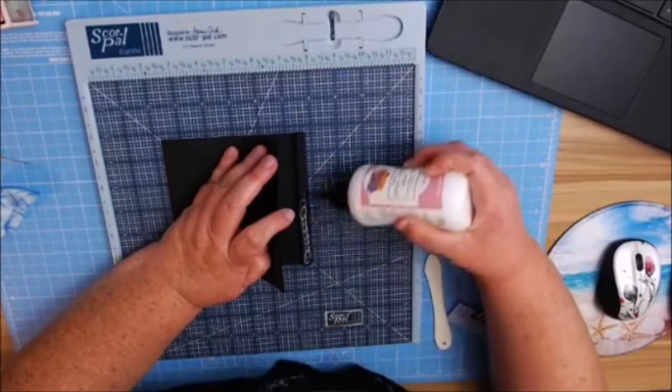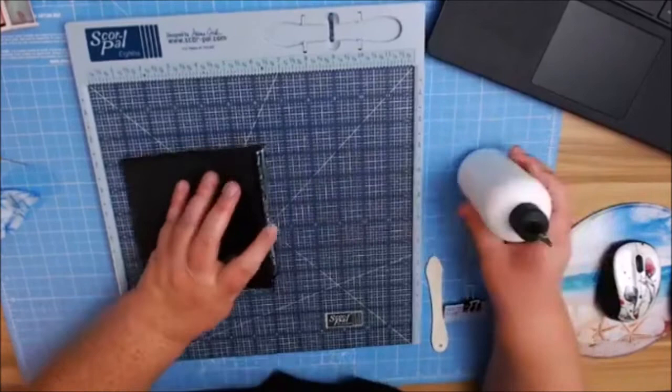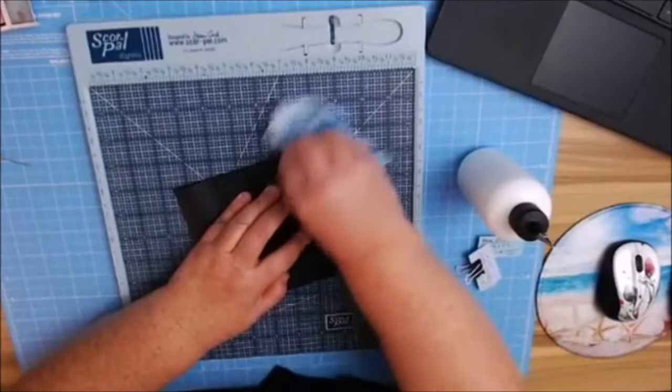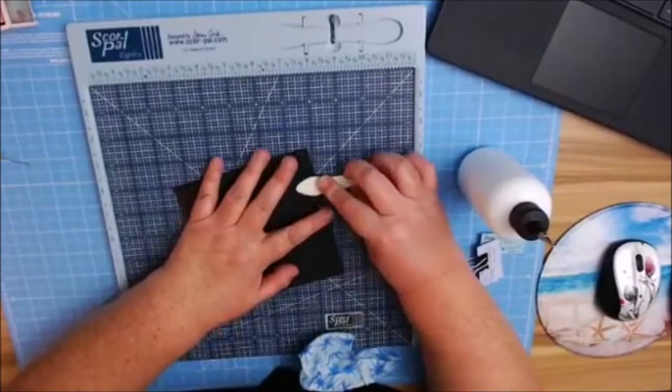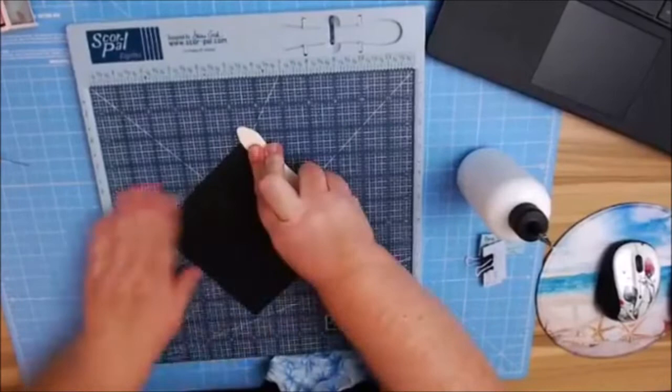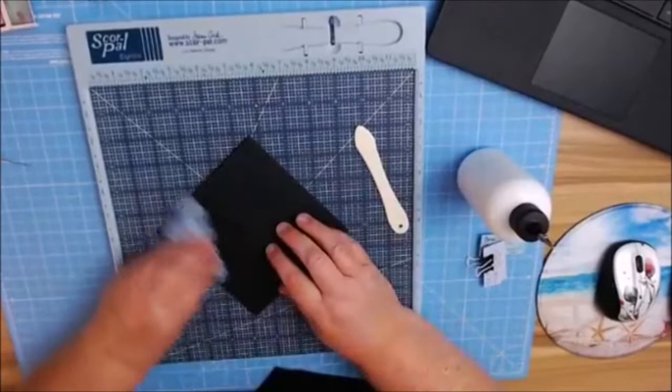I'm going to add my glue to my other tab. I'm going to line it up, wipe off my excess glue first, and then burnish it in. Make sure this is nice and smooth and flat. We've got lots of glue goobers today, as I call it.